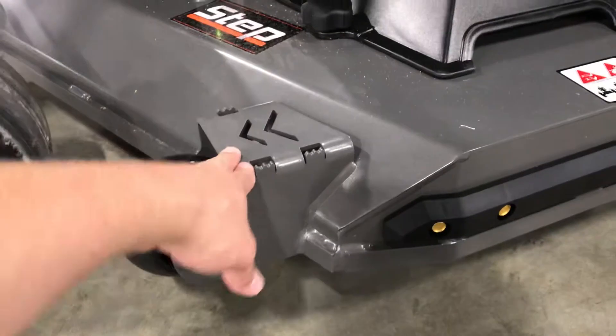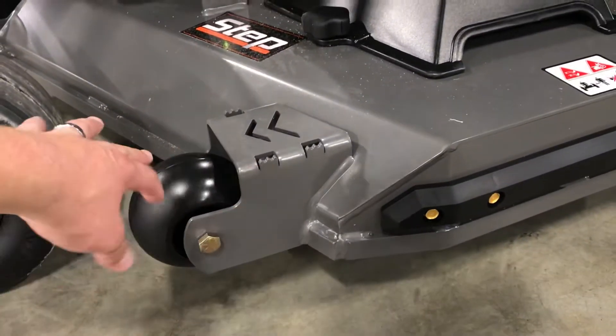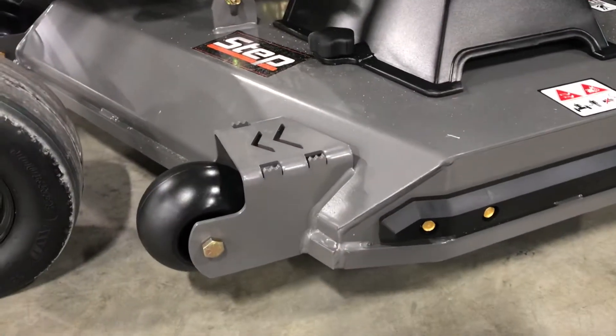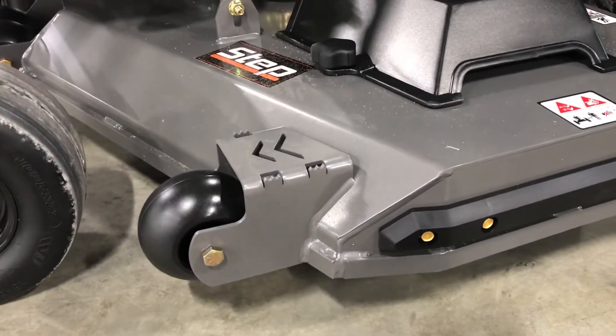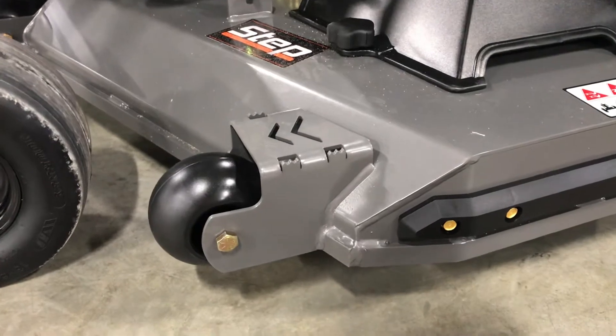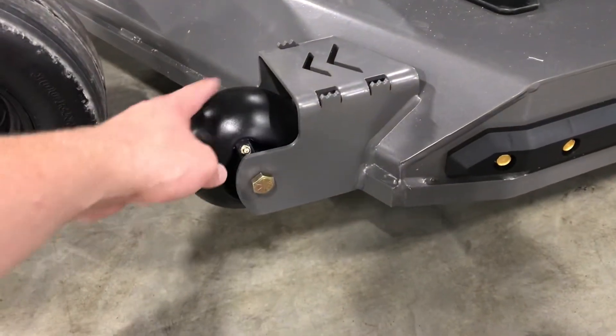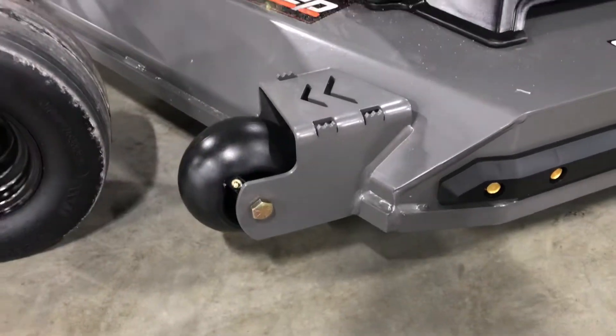You have a step right here. We moved the anti-scalping wheel in about an inch and a half to allow more room for cutting, especially if you trim against a chain-link fence — you don't have to worry about the anti-scalping wheel hitting it. We still use our solid wheels with all Spartan mowers.